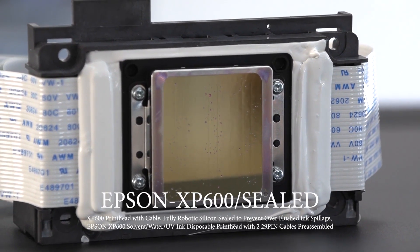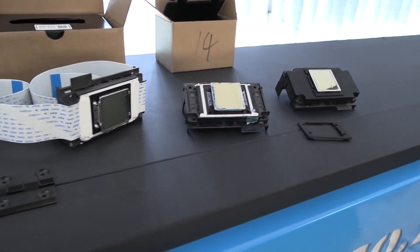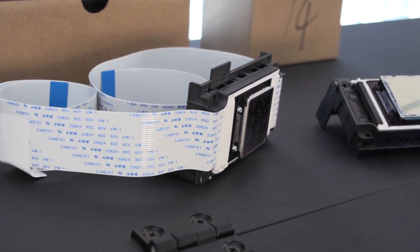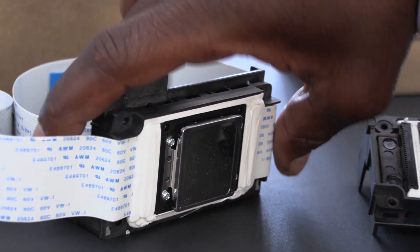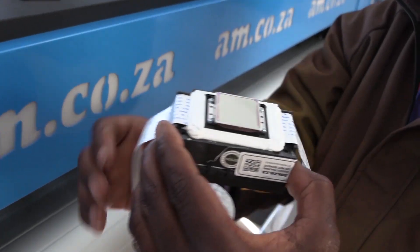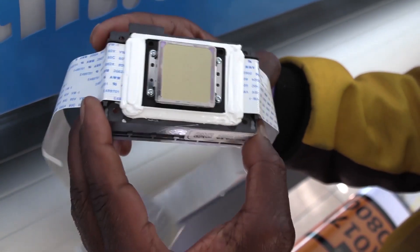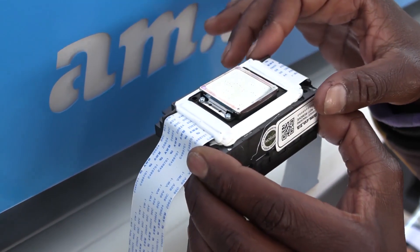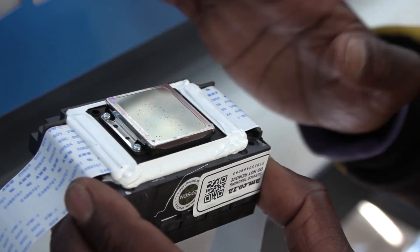Then there is the highly appraised pre-sealed printhead. Let's move to the new improved XP600 printhead coming with the Epson cables already connected and sealed by robotic arms with silicone. In this case, you'll find that this printhead has already had the cables connected, and the silicone is sealing underneath and on the top side, protecting all the electrical parts of the printhead from any ink getting onto it.